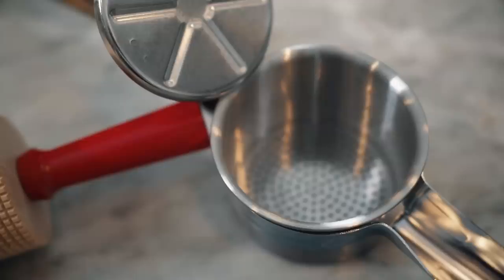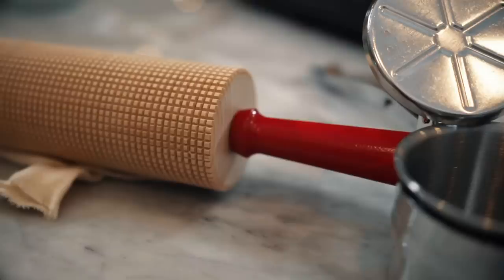Aside from the lefse stick, there's a really cool group of tools that are recommended to make lefse. One: a potato ricer — I had no idea that was even a thing. Two: a corrugated rolling pin, which has grooves in it so it's not completely smooth. And lastly, a pastry cloth and a sleeve that goes on the rolling pin so the food doesn't get stuck in the grooves.